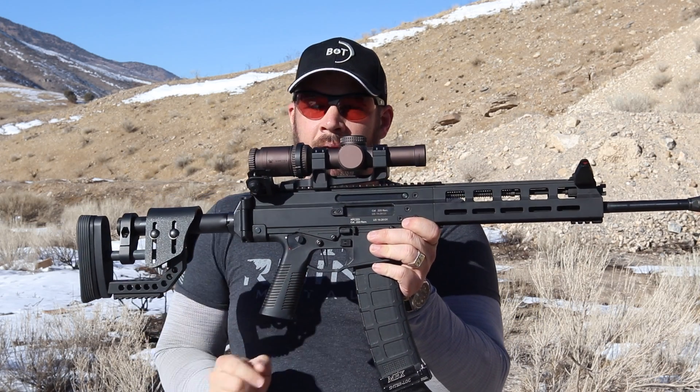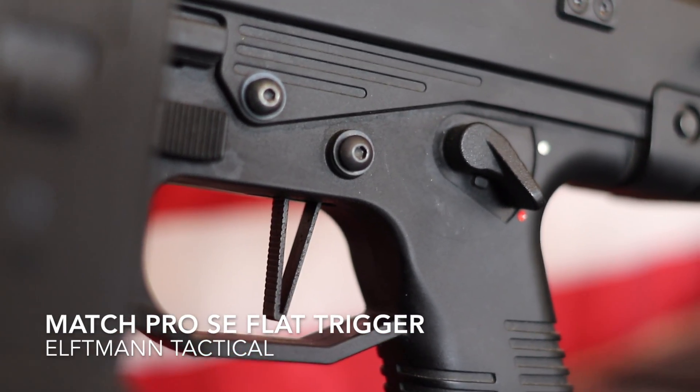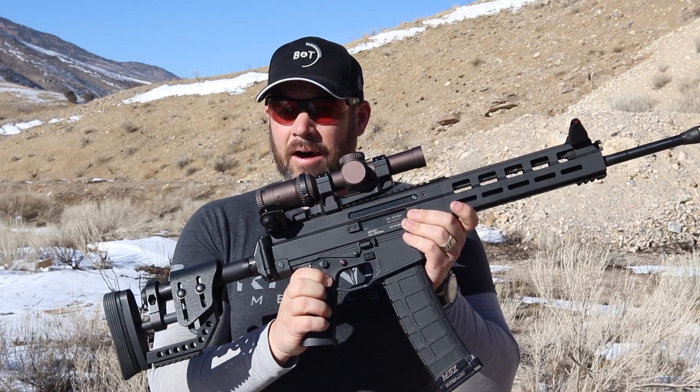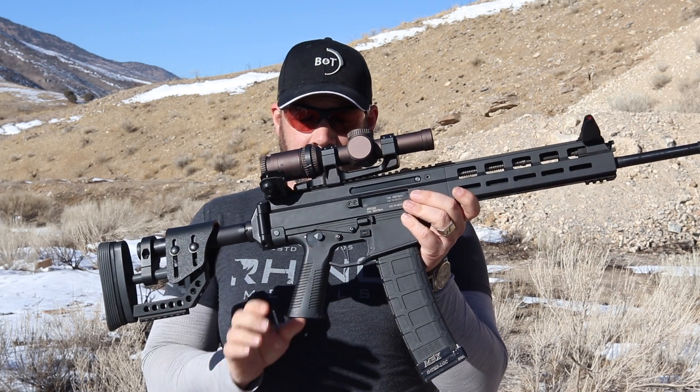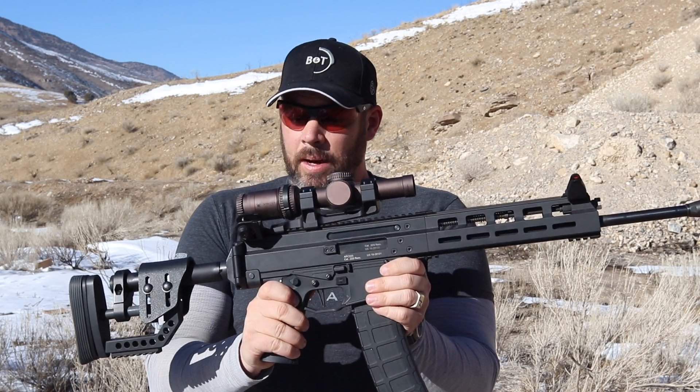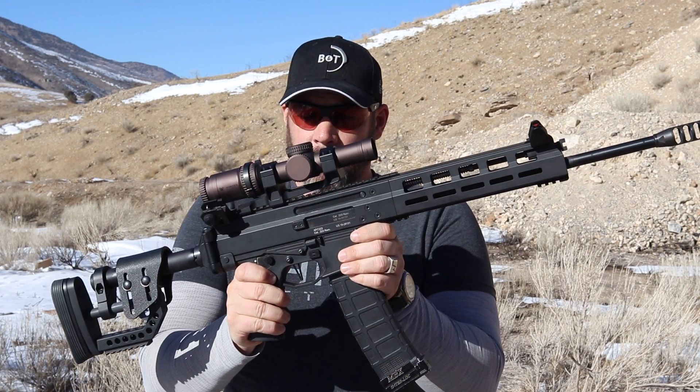Then of course I have the Elfman Tactical Match Pro SE flat trigger tuned down to two pounds. This thing's awesome. There are a couple of videos about how I install this on this particular rifle and why I choose it — I encourage you to check those out as well. I will link to those in the description below.